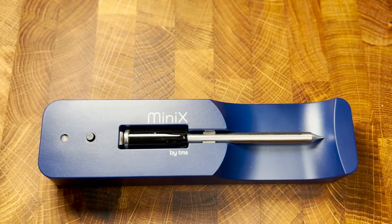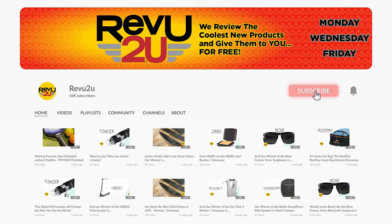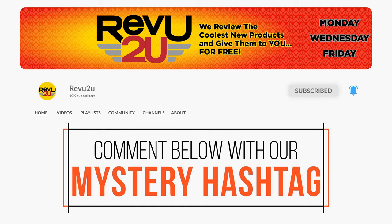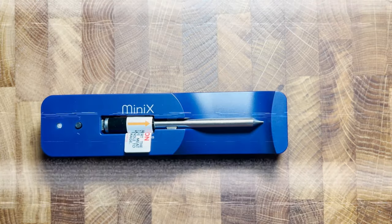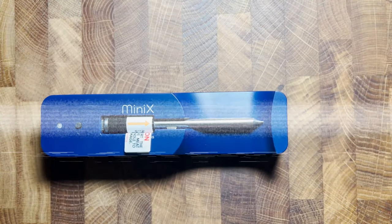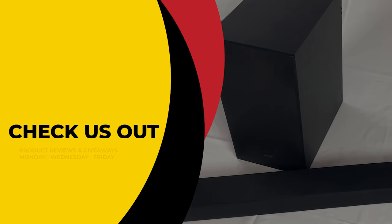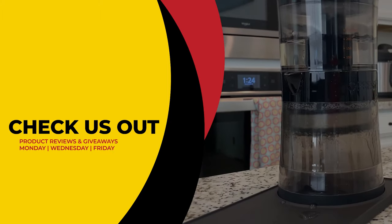We'll be giving it away to one lucky subscriber. To be in the drawing to win the world's smallest meat thermometer, the rules are very simple: just make sure you subscribe to the channel, like this video, and leave a comment with the hidden hashtag from today's review. I hope you watched closely, but just in case you missed the secret hashtag the first time, you can always go back and watch again. We'll select a subscriber at random and announce the winner exactly a week from now. Good luck!